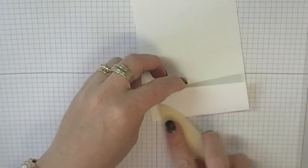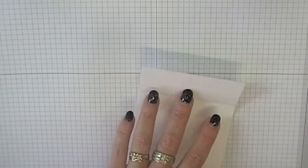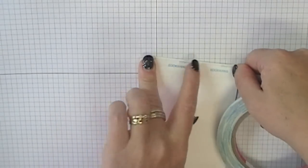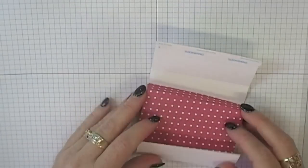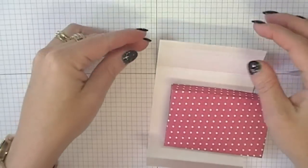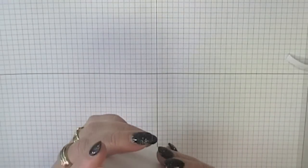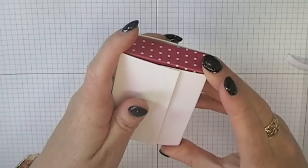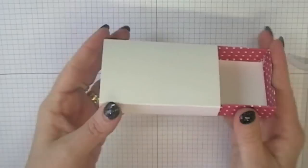Take it out of your score tray and fold along those lines. Put some double-sided tape on the wider panel just along that edge there. With all of my stuff I like to make sure I have the tray in place when I glue the wrap on, just to make sure it's not too squeezy and it's going to fit in nicely. Take your backing off your double-sided tape, put your little tray in, line them up nicely, and glue that down. You've got your little tray that sits nicely in there.